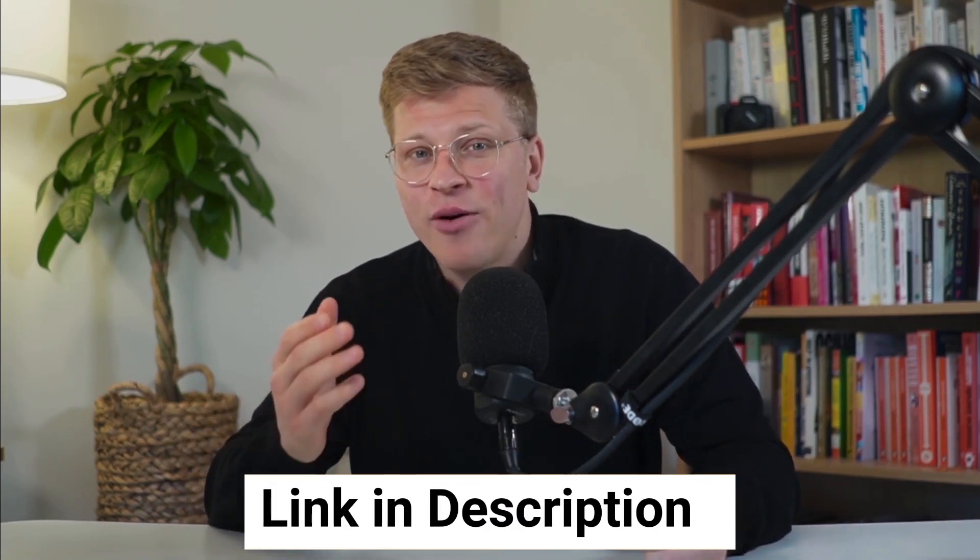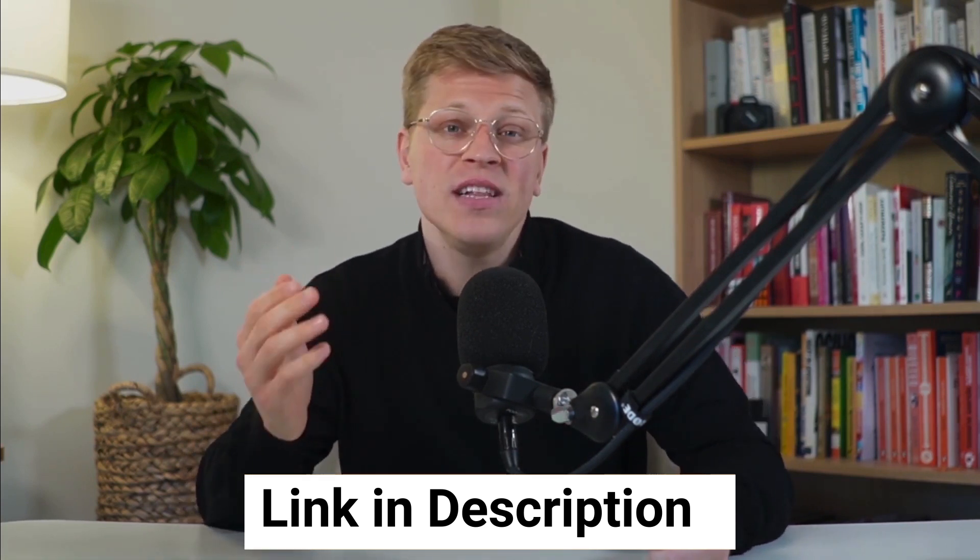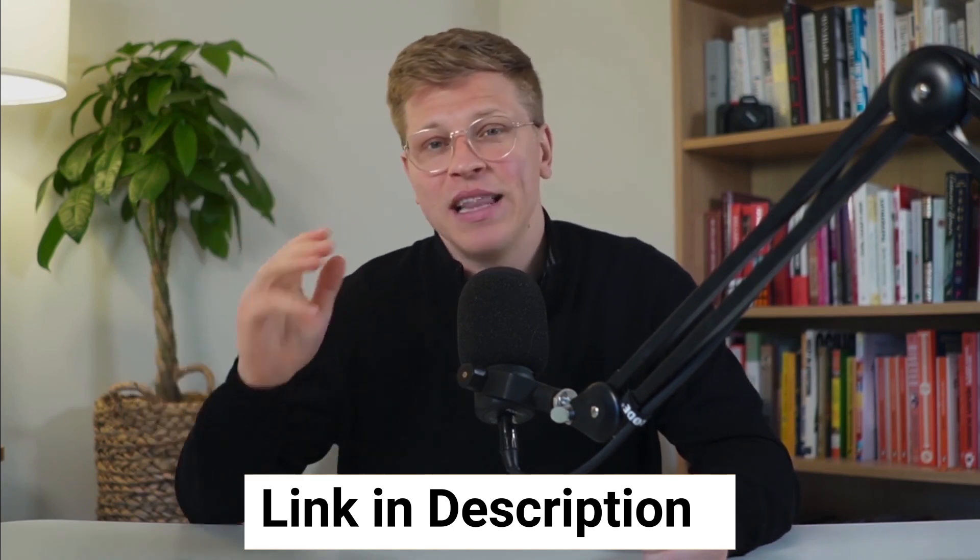Are you ready to take your payment processes to the next level? Sign up for a free Healthsum account today and see firsthand how Healthsum POS can transform your business. Make sure to use my affiliate link down in the description of this video — clicking on my link doesn't cost you anything extra, and it helps me support the channel. I hope this video was helpful. Thank you so much for watching. Till next time.